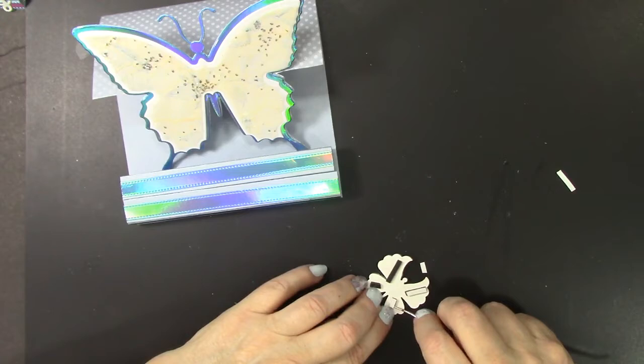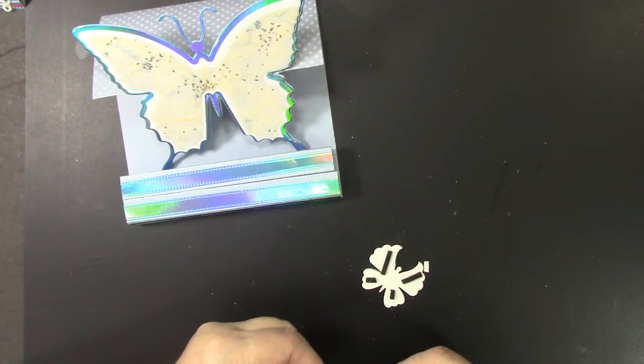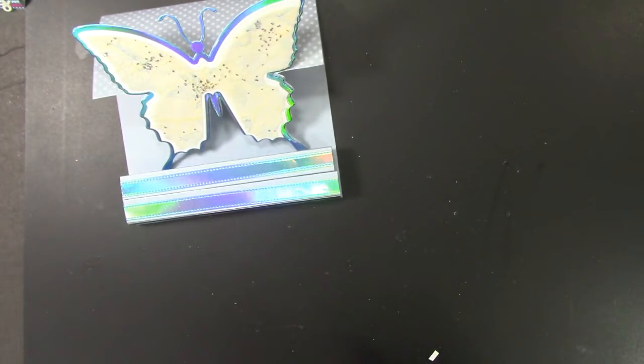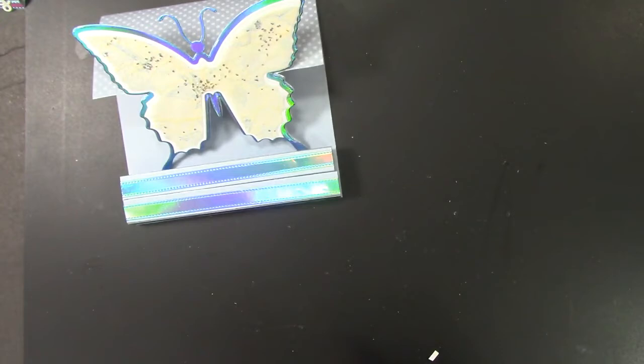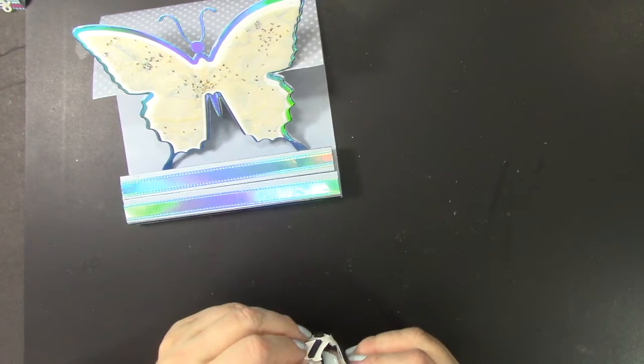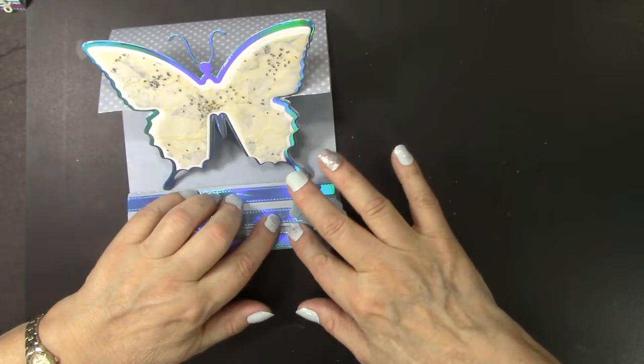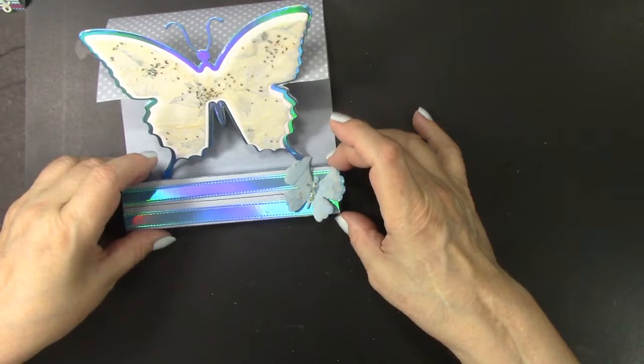This butterfly is from a set of six butterflies, and of course all the links to the dies and products I'm featuring are in the description box. I have one more glue dot to go in the center. What I like to do when attaching butterflies is use a glue dot in the center — that holds the center down. Then I'm using adhesive strips that will pop it up so the wings stay up. There's a pretty butterfly — I created it from that same faux rice paper, this time placed over a blue iridescent mirror card for a different but very pretty look.